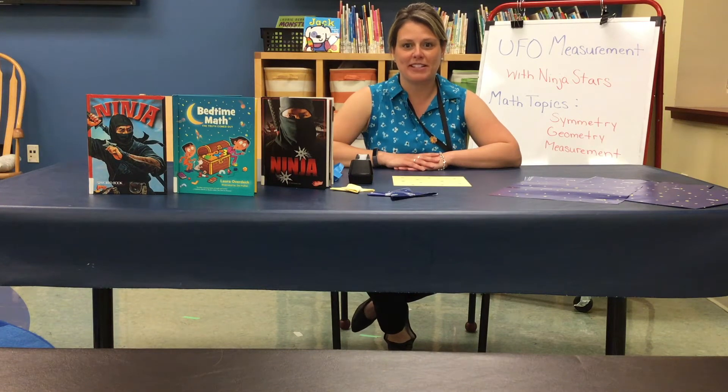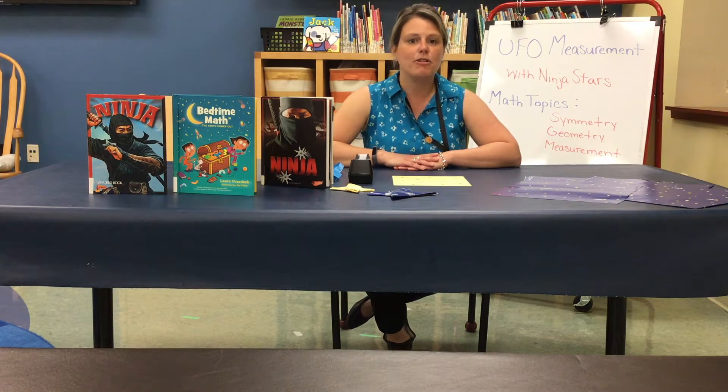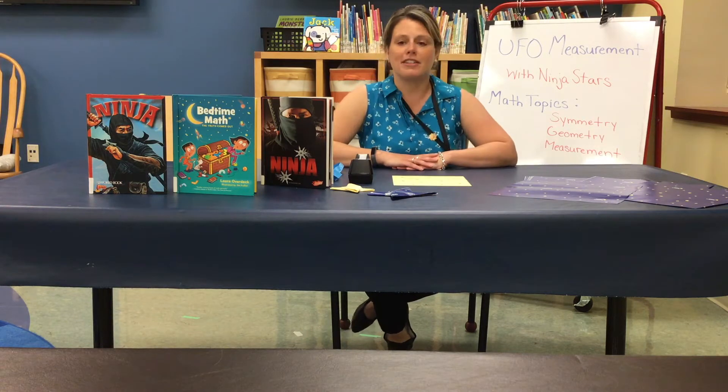Hi, this is Mrs. Z from the Tinley Park Public Library. I'm here today to show you one of the math activities that I have done in my Crazy 8 math club. Whether or not you have been to Crazy 8's, I think you're gonna enjoy this activity titled UFO Measurement with Ninja Stars.